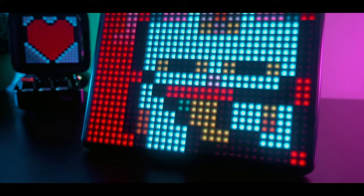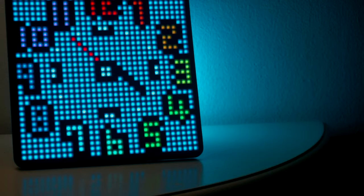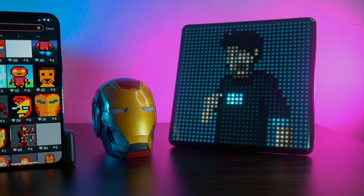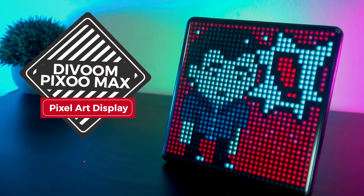What's up everyone, welcome back to the channel. Today we will be taking a look at this large pixel art display from D-Woom. This is a fully customizable display that you can control using a smart app. I will leave the product link in the description below, and once again huge thanks to D-Woom for sending these out for review. Without further ado, let's get started.